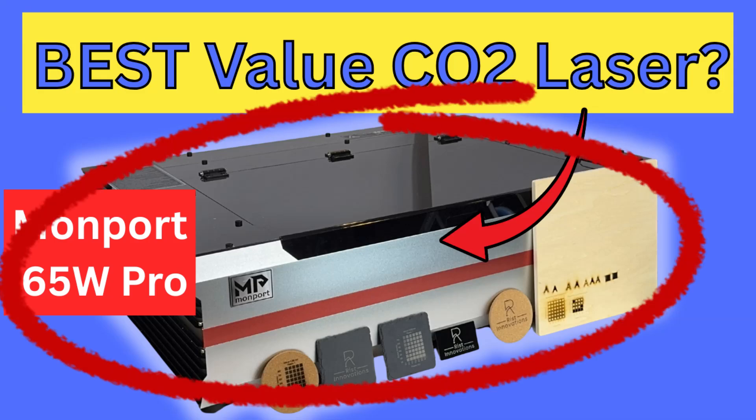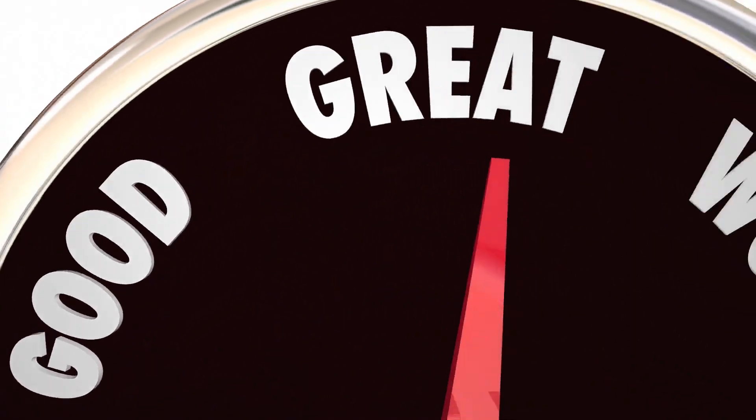Is the Monport Reno 65W Pro the best value CO2 laser engraver? That's what we're going to find out in this video.